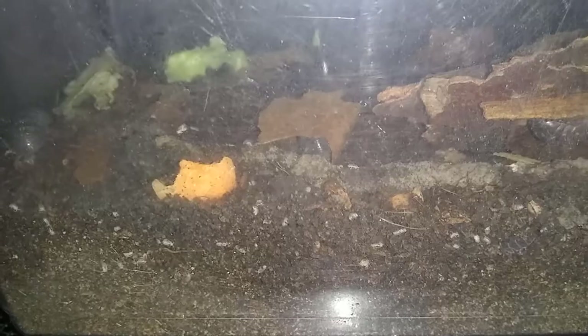At first I thought it was like mites or like fungus or something, but nope — because I saw them running around I was like, oh, they're babies! I was so excited because at first I thought that I accidentally got all males, but I guess I was able to get some females and it worked out well.